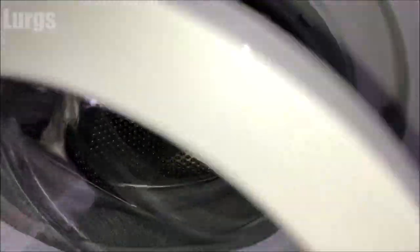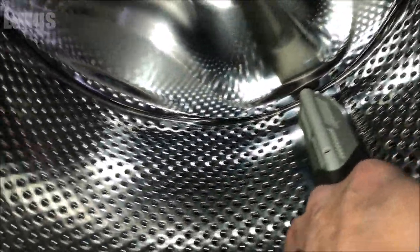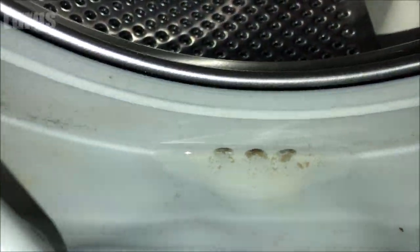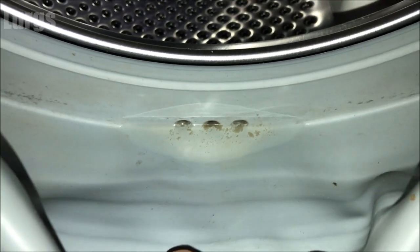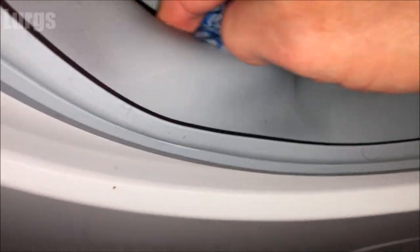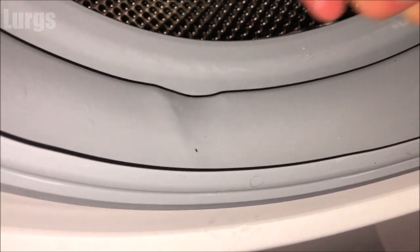Next, just open up the door and check the drum spins freely — this one is okay. Then check the rubber seal; you might have lots of dirt, mold, and gunk inside there as well. Give that a good clean with your hot soapy wet cloth, or if it's really grimy, use your wife's toothbrush again.